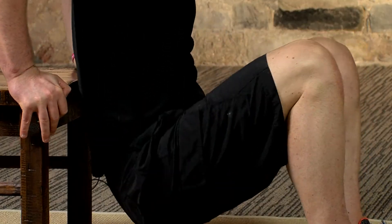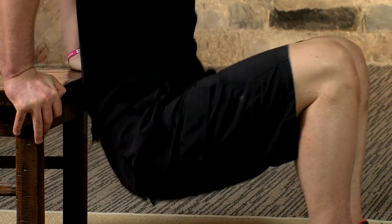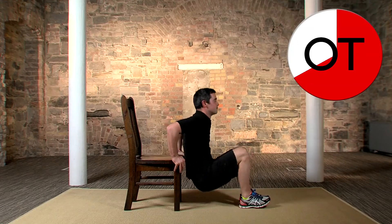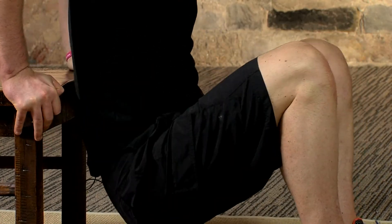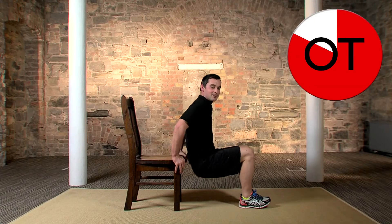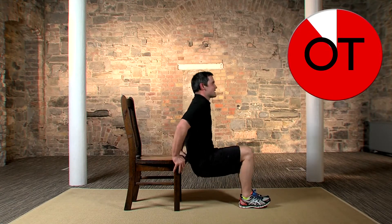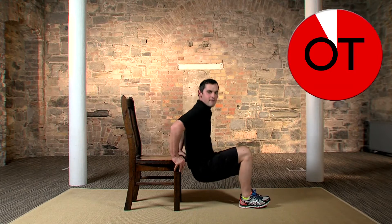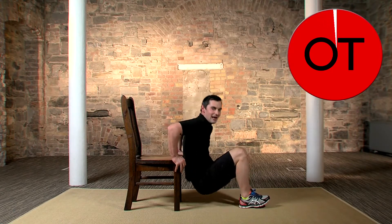Remember, if it's too hard take a break; if not, stay with me and keep it going. Halfway through — stay with me, breathing in and breathing out. Nearly a 15-second countdown. Right down and right up. Squeeze those arms for 10, 9, 8, 7, 6, 5, 4, 3, 2, and 1. Take a breather. Well done.